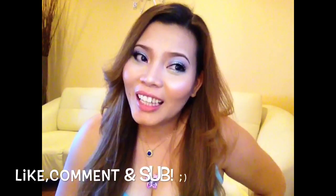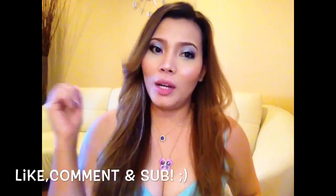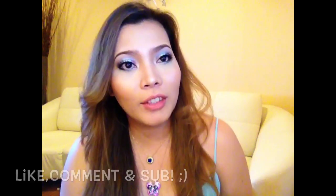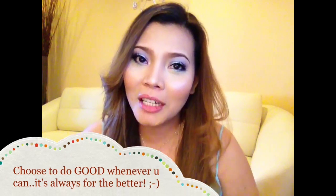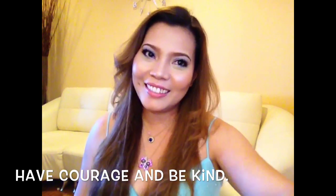Thank you so much for watching — I hope you guys enjoyed the video! If you want, give me a thumbs up, comment, and subscribe if you haven't done so. And always choose to do good whenever you can — it's always for the better. Bye! Have a good one. God bless you!